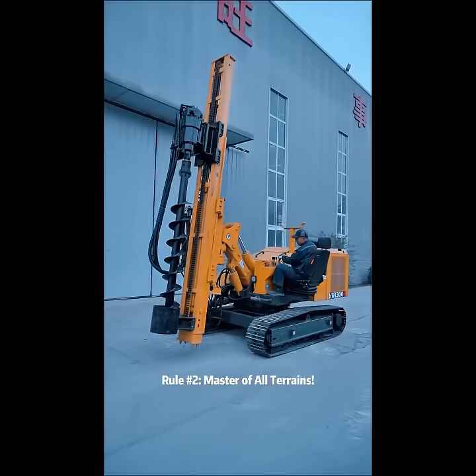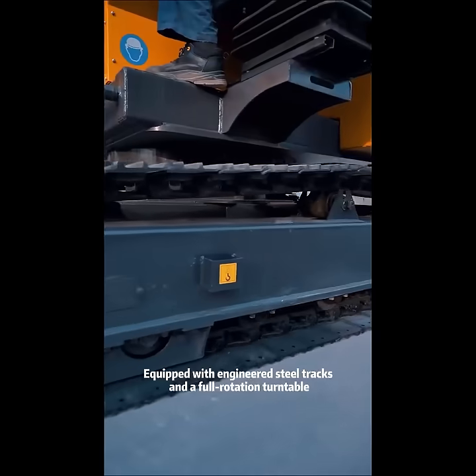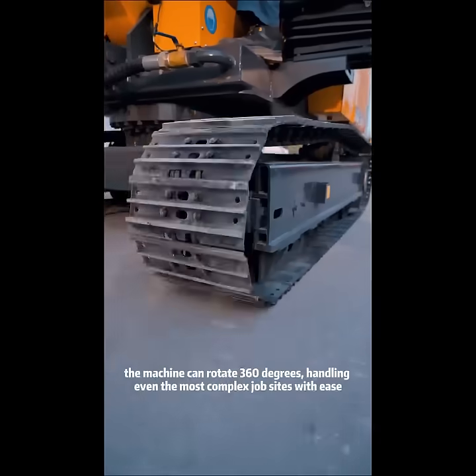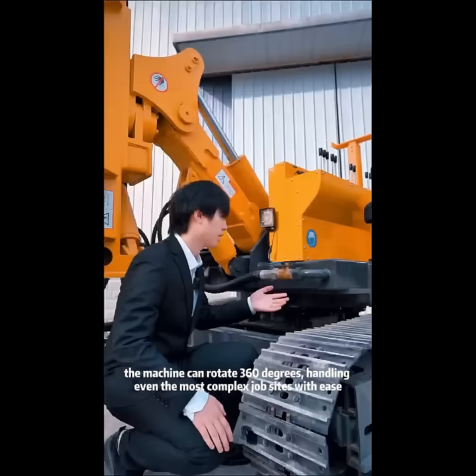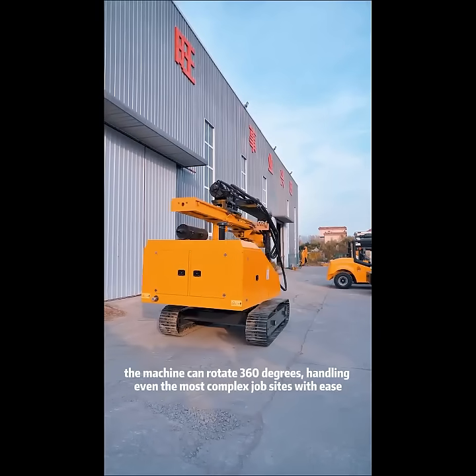Rule 2: Master of All Turns. Equipped with engineered steel trucks and a full rotation turntable, the machine can rotate 360 degrees, handling the most complex job sites easily.